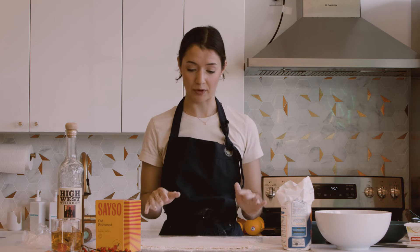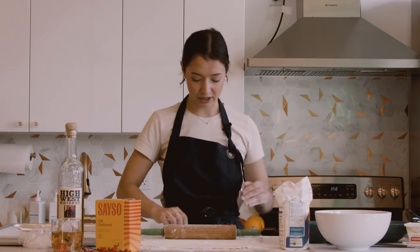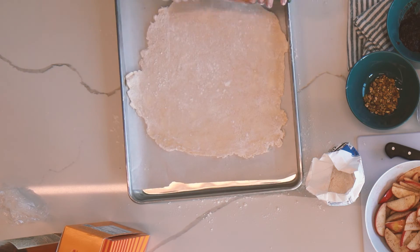Next is perhaps the most important part of the recipe. Before we start assembling our apples on top, we want to transfer our dough to our prepared baking sheet. Instead of trying to lift it up and put it on the baking sheet, you're gonna use your rolling pin to your advantage and kind of roll up the dough — just transfer it like that.